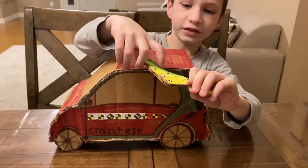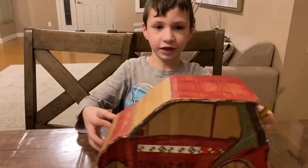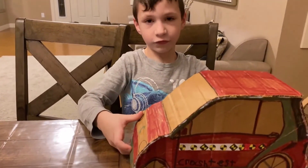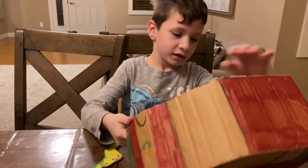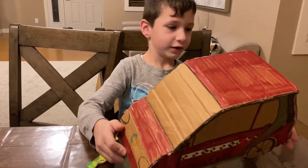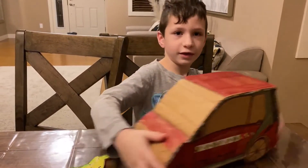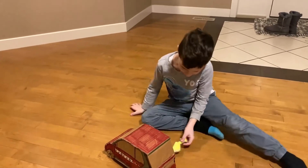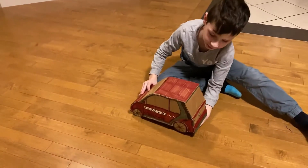You can see some green paint on the dummy because I was using it for the crash test. Now we're on the floor and I'm gonna put the dummy right here.